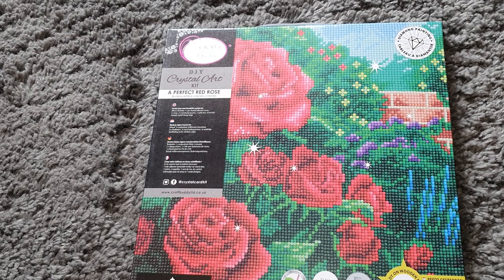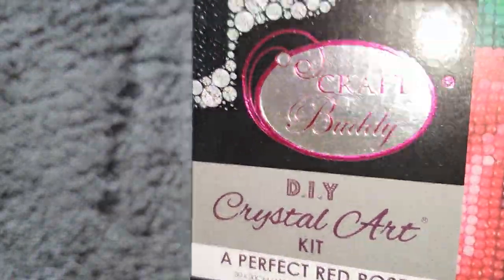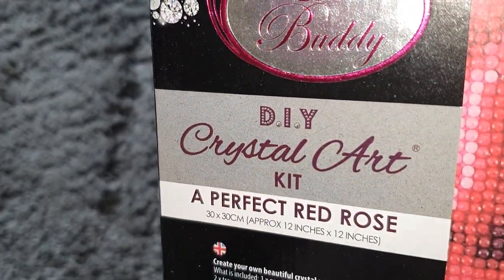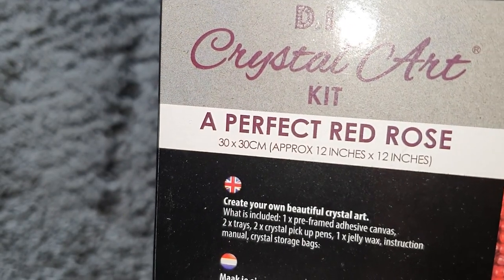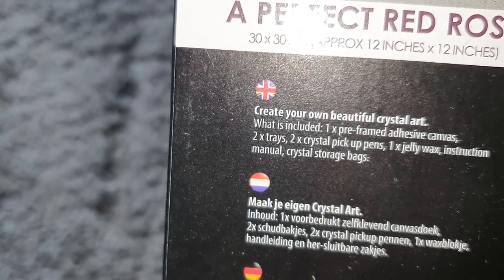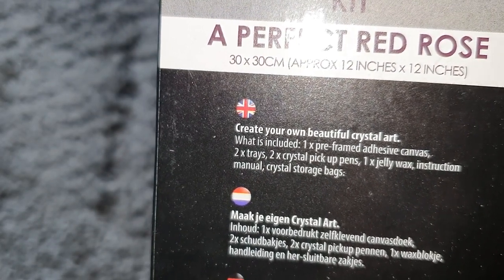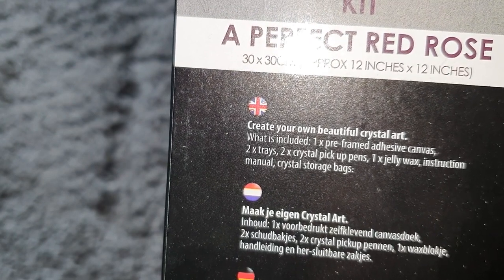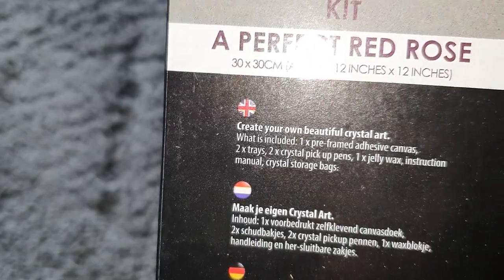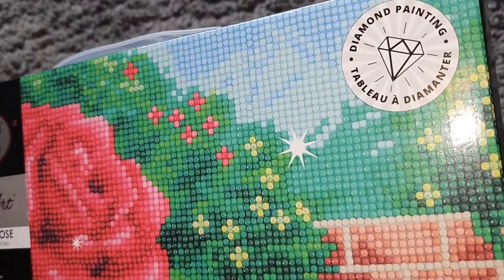Onto this full kit — I can't believe they sent me a full kit, this looks beautiful! On the front we have their shiny Craft Buddy DIY Crystal Art logo. This one is the Perfect Red Rose and it is a 30 by 30, which is approximately 12 by 12 inches. The description says 'create your own beautiful crystal art.' What's included: one pre-framed adhesive canvas, two trays, two crystal pickup pens, one jelly wax, an instruction manual, and a crystal storage bag.